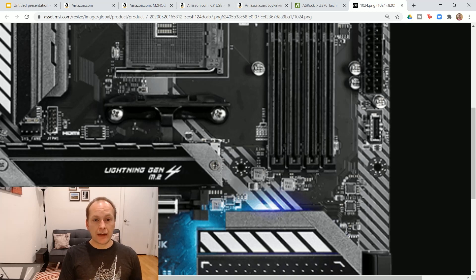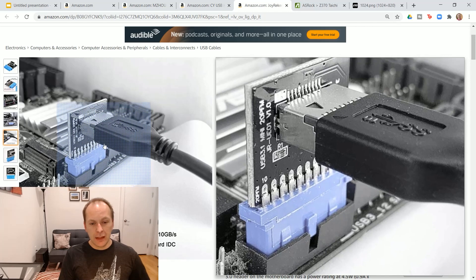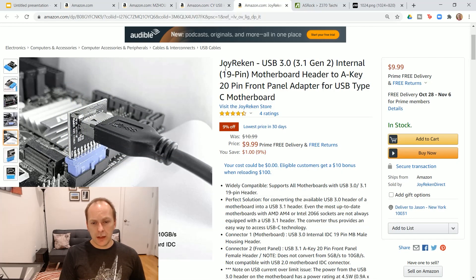All of the MSI motherboards do have USB-C type front panel, as well as the Steel Legend B550M, the B550, and a couple of the higher-end ASRock boards. The Gigabyte boards I recommended don't. So if you're going to get one of those, or if you're going to get the ASRock Pro 4M which is one of the motherboards I recommended, you can get an adapter. The adapter plugs right into that 3.0 slot and converts it to a 20-pin Type-C header. You're only going to get a maximum speed of about 5 gigabits a second, but at least it will work. I'll put a couple of different ones in the description below.